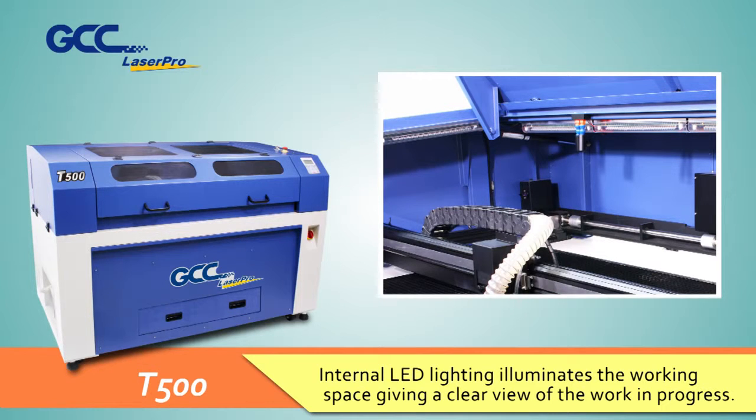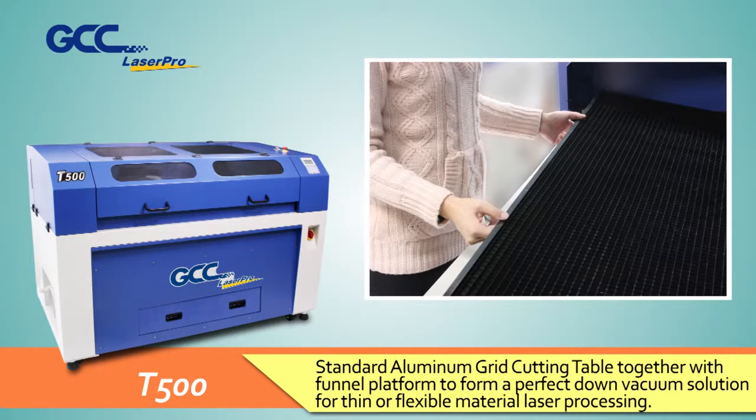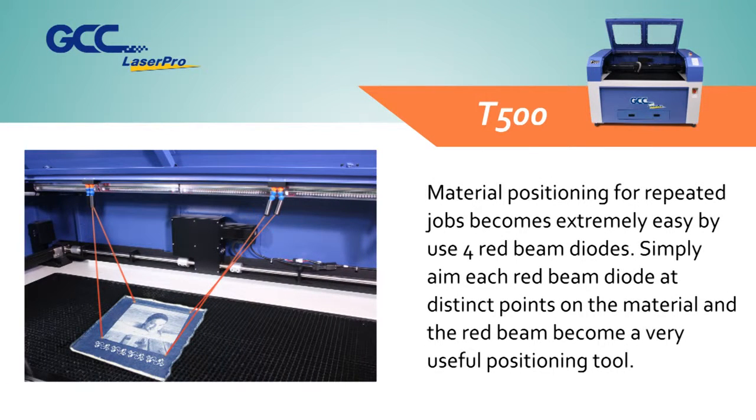Standard aluminum grid cutting table together with the funnel platform forms a perfect down-vacuum solution for thin or flexible material laser processing. Material positioning for repeated jobs becomes extremely easy by use of four red beam diodes — simply aim each red beam diode at distinct points on the material.